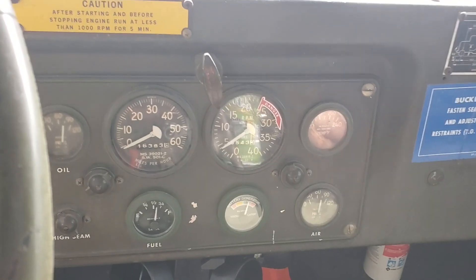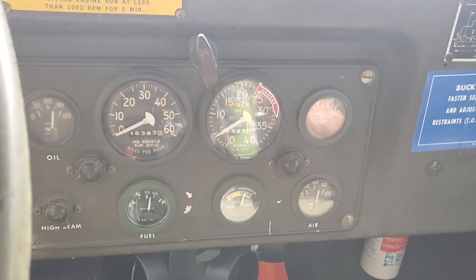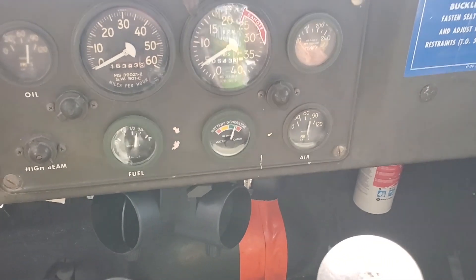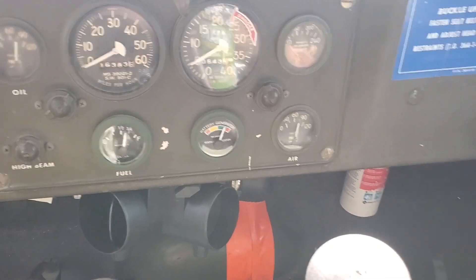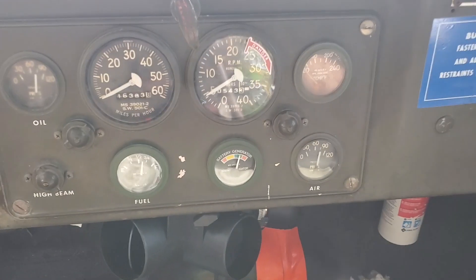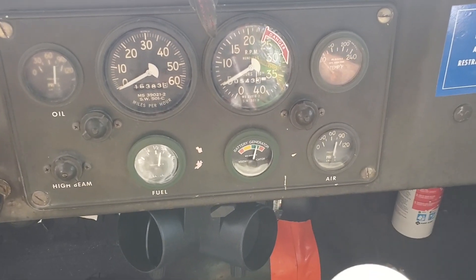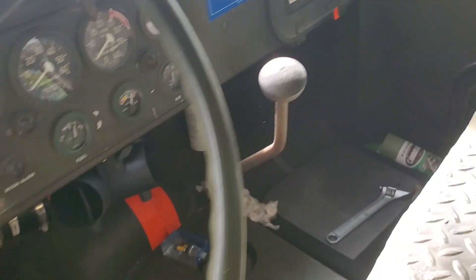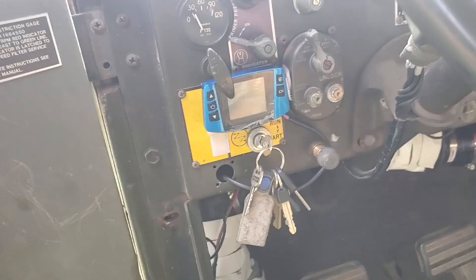Got a lot of rattling tools on the shift, but getting a good charge. Air pressure is building, fuel gate working somewhat, good oil pressure. Just got that loping — also some water in the fuel, but the system continues.